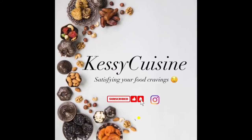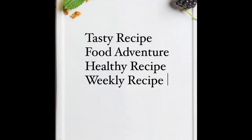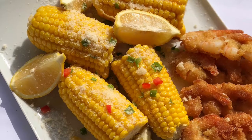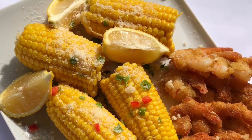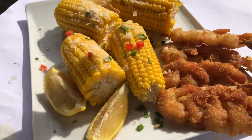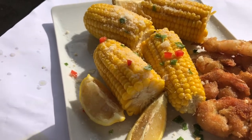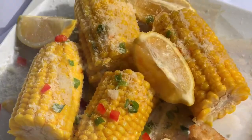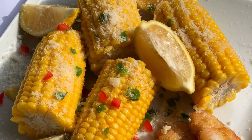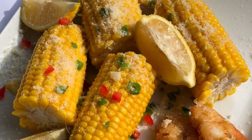Hello guys, welcome back to Kesti's Cuisine where we satisfy your food cravings with easy and amazing recipes. If you're new to my channel, welcome — you're very much welcome. If you're returning, thank you so much for coming back. From this video you can already see we are going to be making some Caribbean coconut corn with some coated coconut shrimps by the side, and this recipe was just amazing.